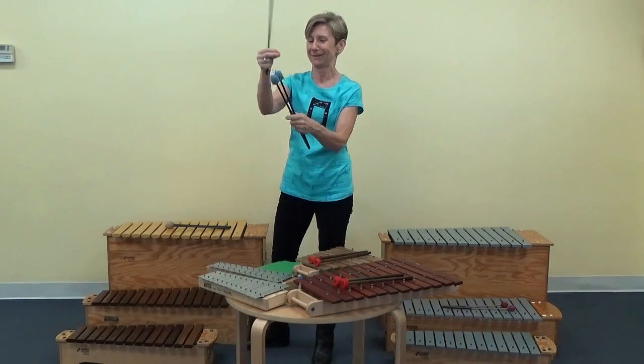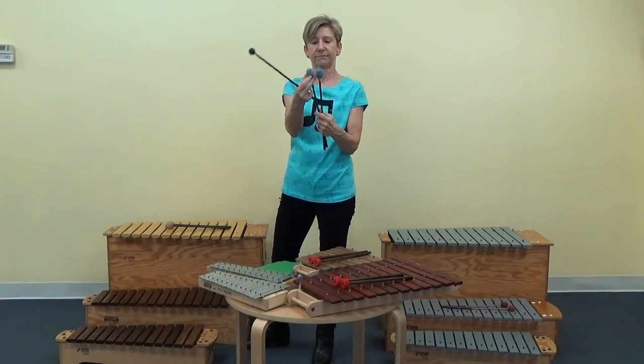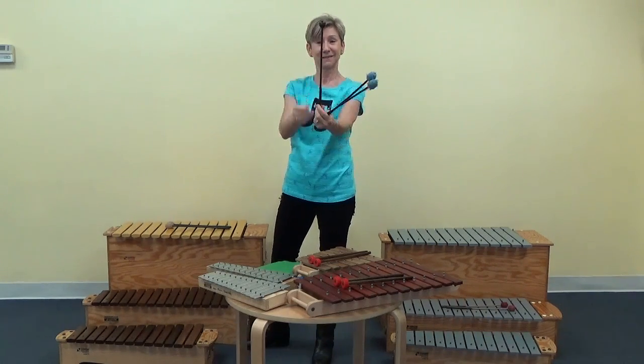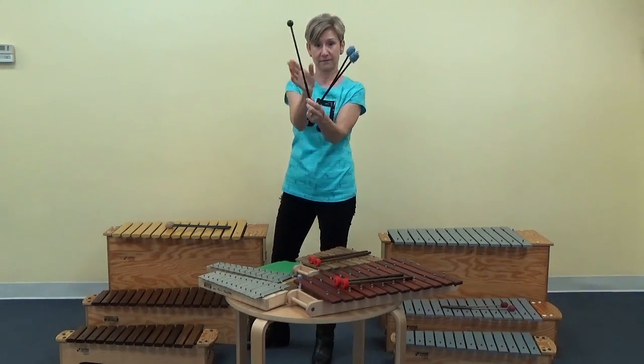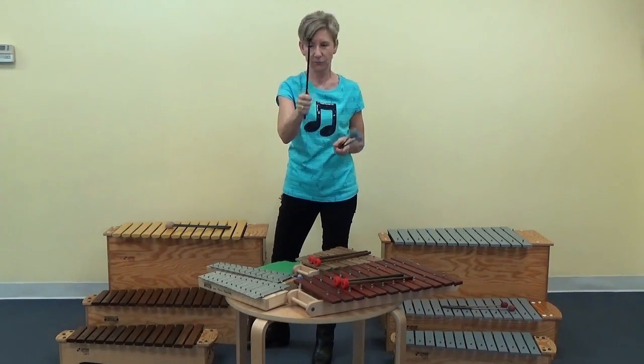The children — they don't mean it — but they tend to pick at the yarn and eventually you need to replace your mallets. But this is what's actually under the yarn, and these are a fantastic pair of mallets to use on the smaller xylophone.